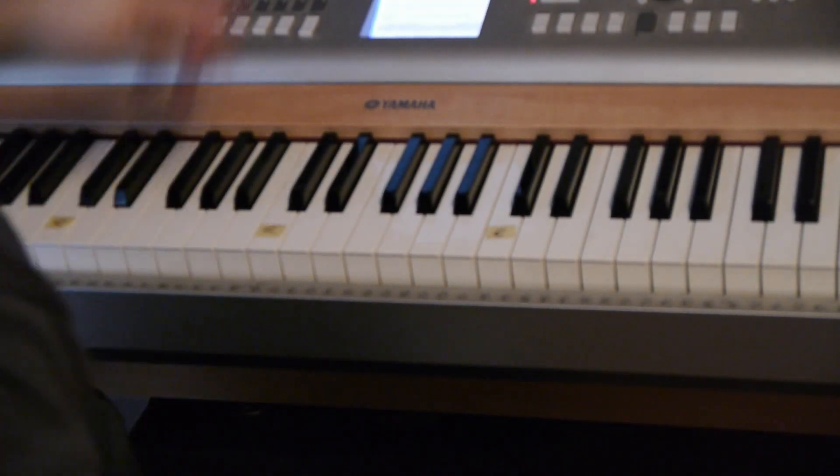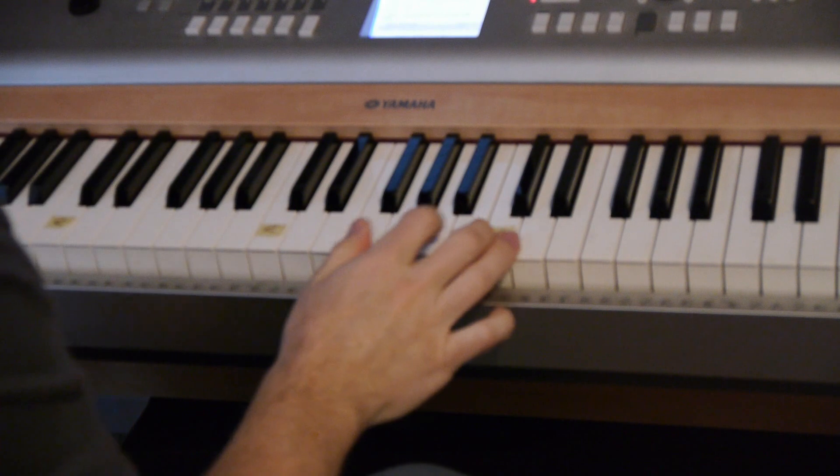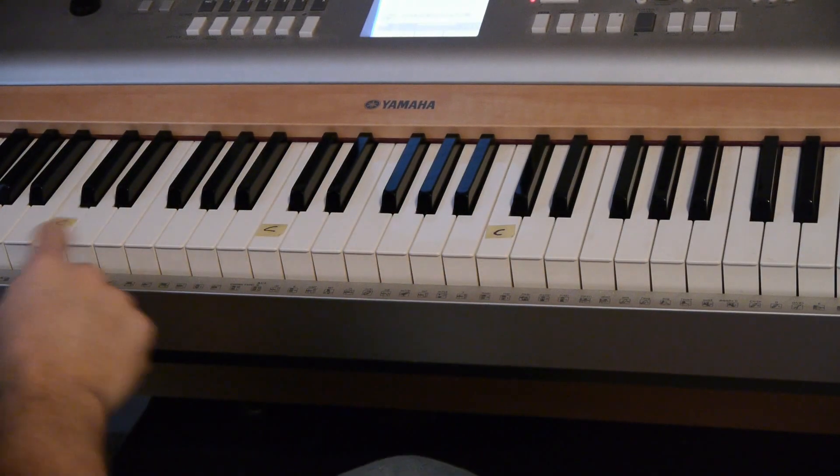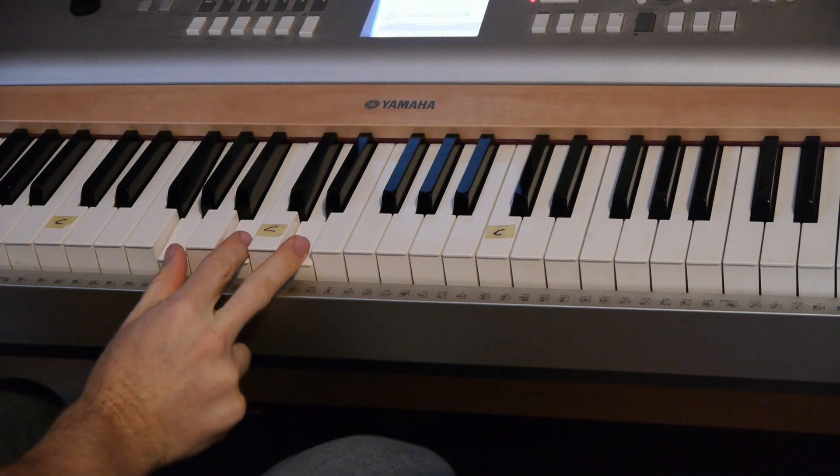Hey, what's up guys? Let's go over 'Leaning on the Everlasting Arms.' It's going to use three chords. I have the C notes marked. It's going to start out with a G chord.